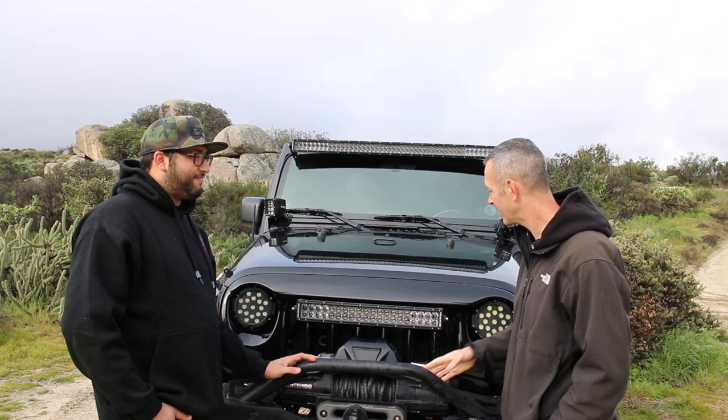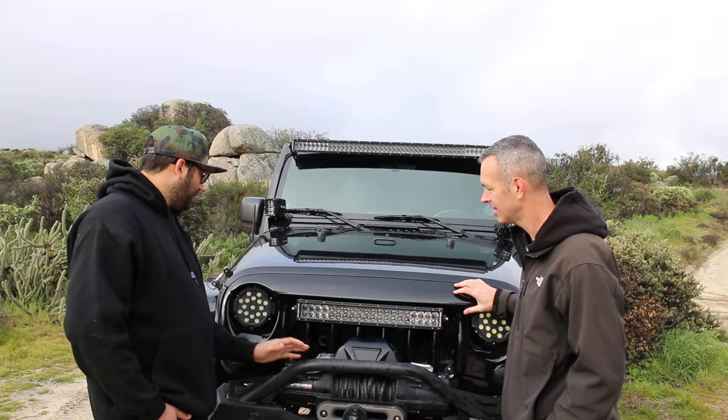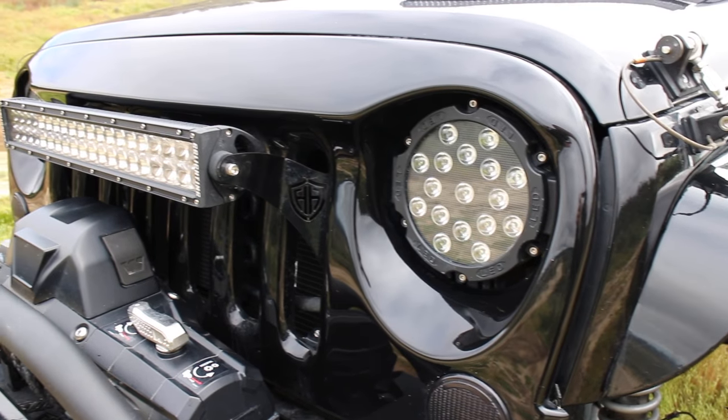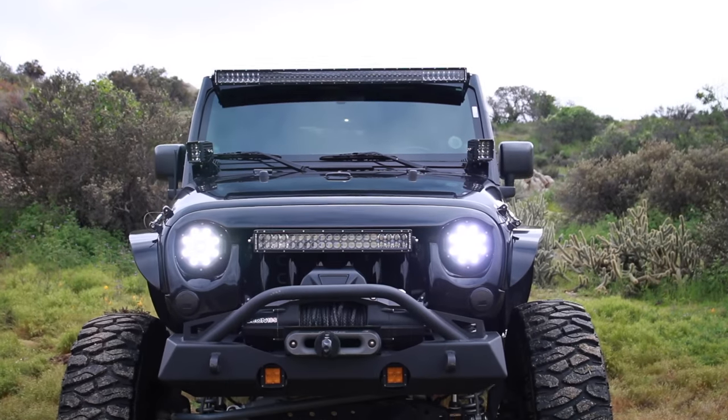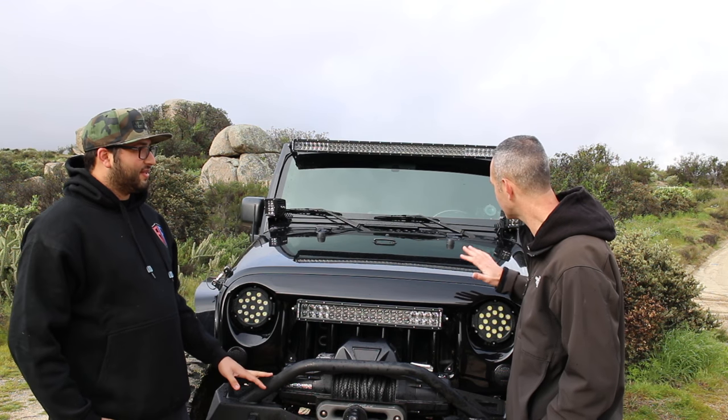Let's talk about this front fascia — this is different, what is this? This is actually a grill that was given to me from a friend, so I don't know the brand. He kind of had it laying around his shop and said 'hey, you want this?' and I said sure. It's cool, I like it. And then you've got a lot of lights set up on here.